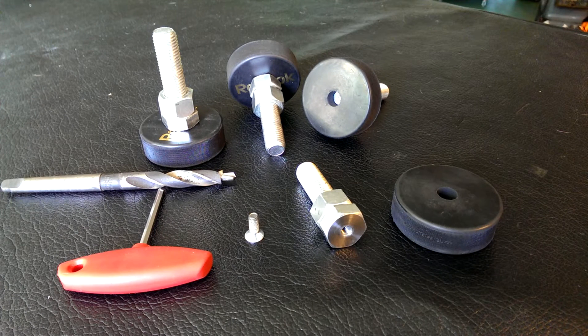Hello YouTube. As we all know, it's good practice to have machines leveled. But the feet you can buy are quite expensive. So I decided to make my own, and it's quite easy.